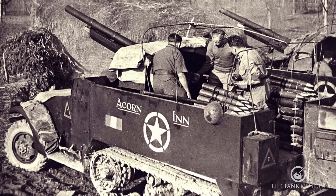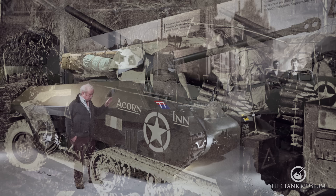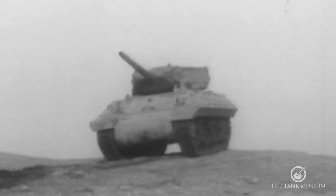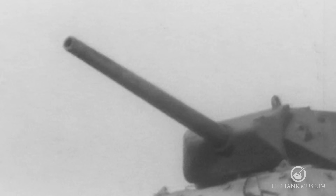The M10, which is really a Sherman tank underneath, was the next vehicle to be evolved. The actual tank destroyer people didn't like it — they said it was too slow and not maneuverable enough. They wanted something that could get in fast, fire and get out again; the shoot-and-scoot principle. But this thing was really too difficult for that.